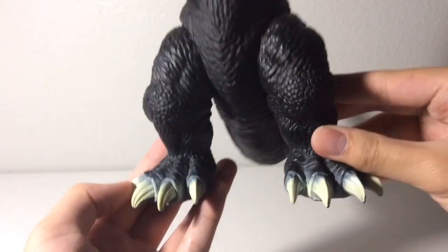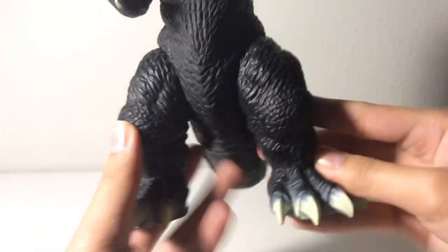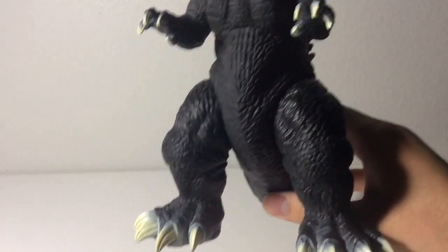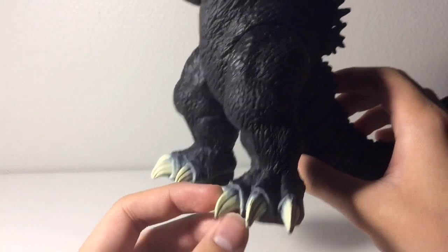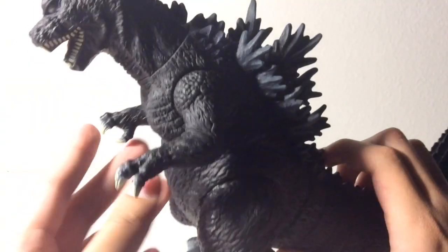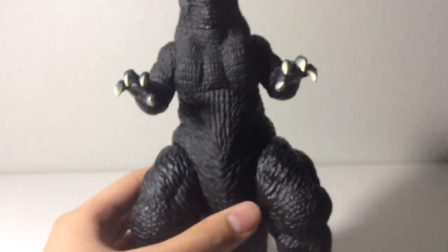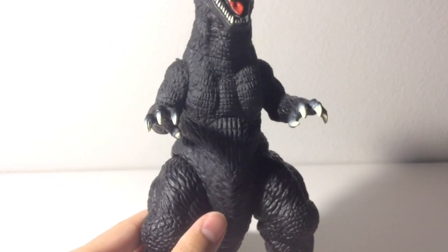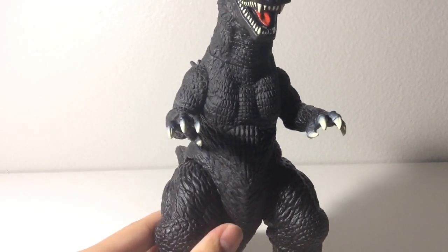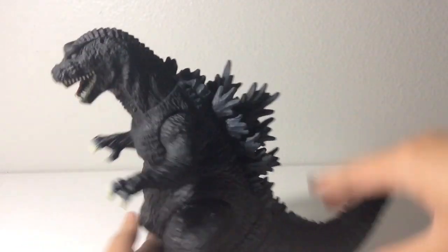You've got the feet right there. Unlike the Bandai Creation figure — I'll get to that later — the claws are painted a beige color and they're nicely sculpted in detail as well. Nicely sculpted hands right there, and you've got the torso. Yeah, for probably the most evil Godzilla, he's kind of fat, I have to say.